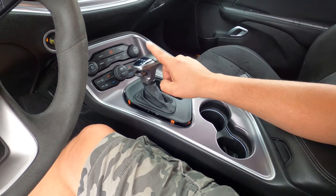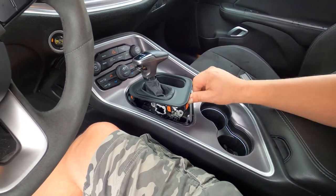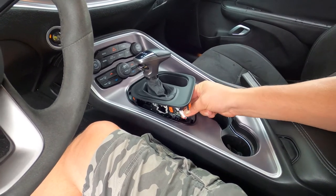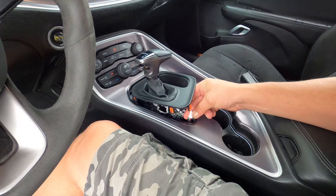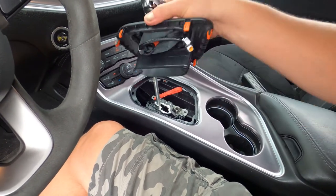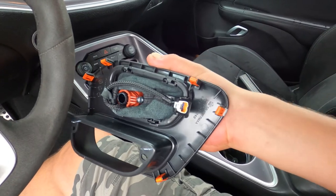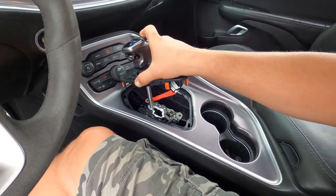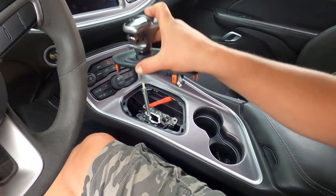Then you will have to remove your shifter. There's a cable that plugs in right here. You have to disconnect that by pushing this little tab, and then under here, right there, is a T25 Torx. Once you loosen that Torx, you can slide your shifter off.